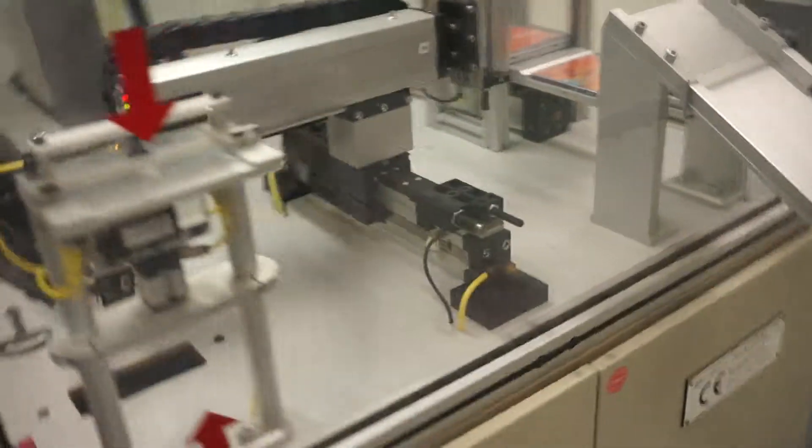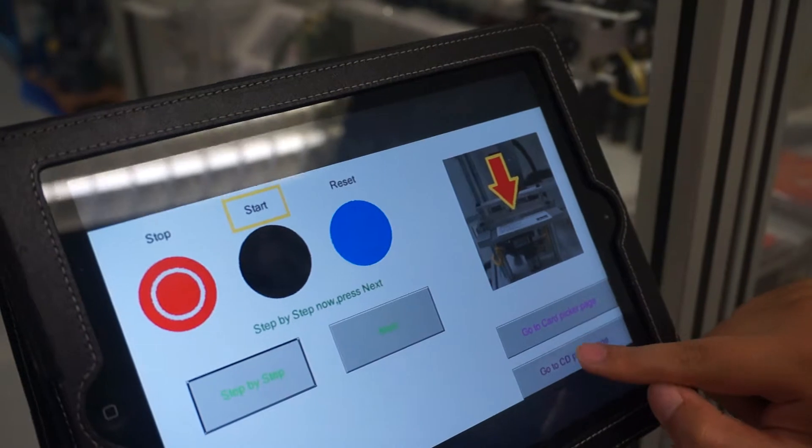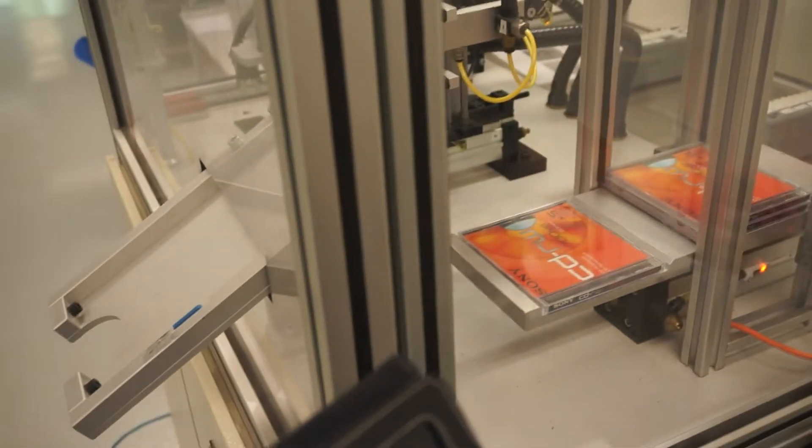Now let's see how the CD picker page animates the whole movement. We go to the CD picker page. You can see the cylinder is out and it's also shown here.